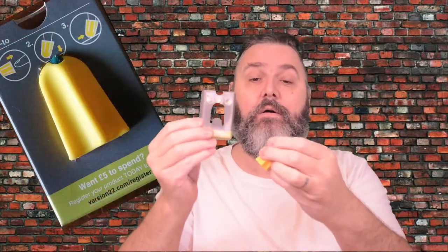It comes housed in a card box like this that is simply opened up very easily, and inside is a card insert with the Nimble set upon it. No cutting open awkward packaging, because that would kind of make this whole thing beside the point.